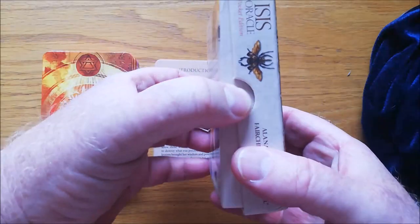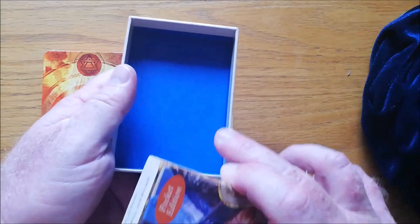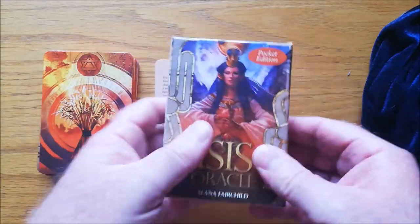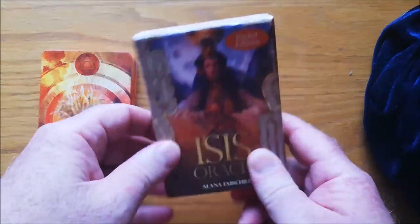The box is nice — it's got the little finger holes and it's just plain blue inside, but it's really sturdy. You can see it's a nice thick cardboard box to store your cards in. It's also a nice little box because you can throw it in your bag; it's that kind of size.